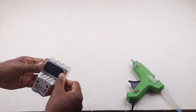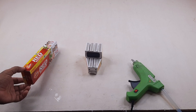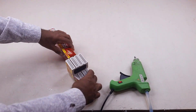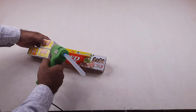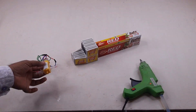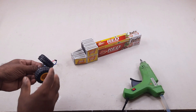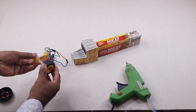It's black art paper. Now the front part of the truck is ready. It is a DC gear motor. Now setting the toy car wheels.